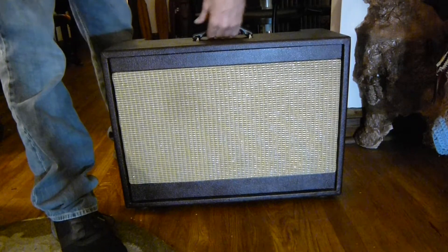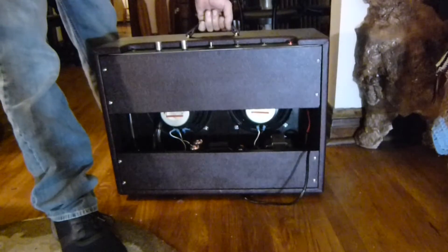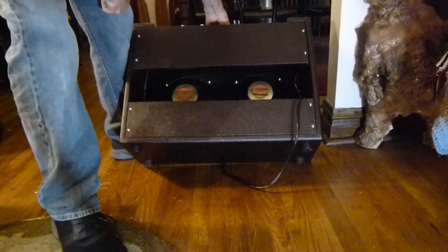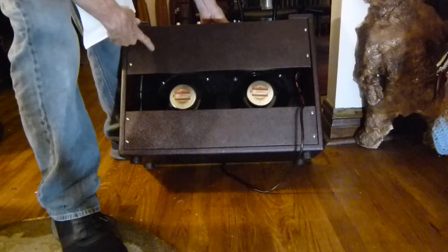Got one input, a volume, a tone. Got a custom cabinet up there with two 10-inch speakers, some Jensen — real good ones.